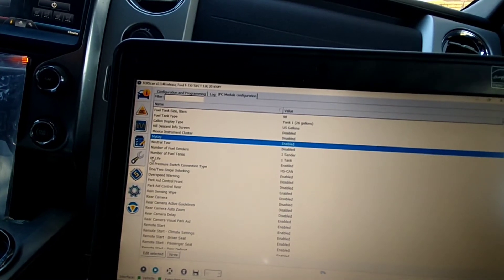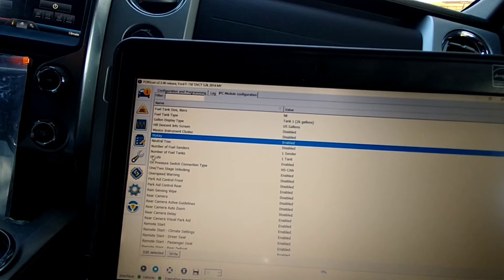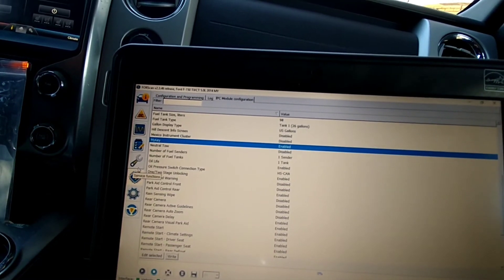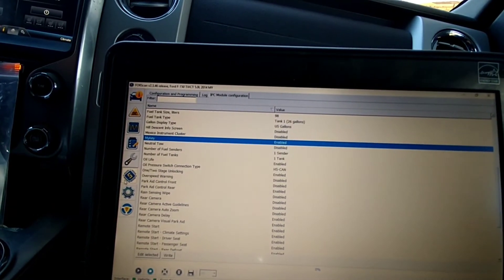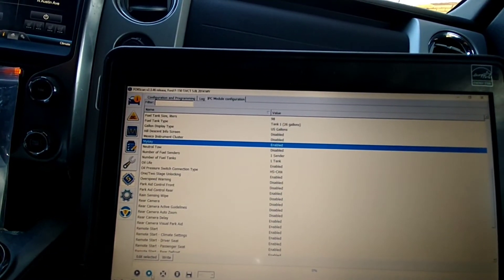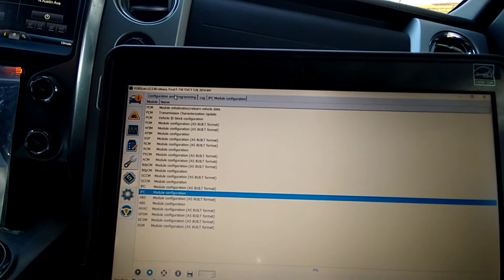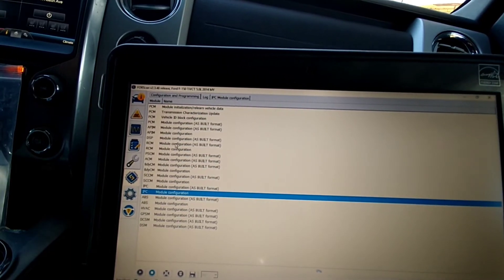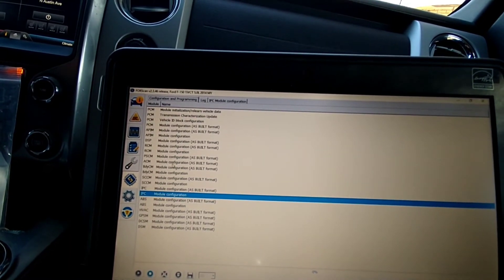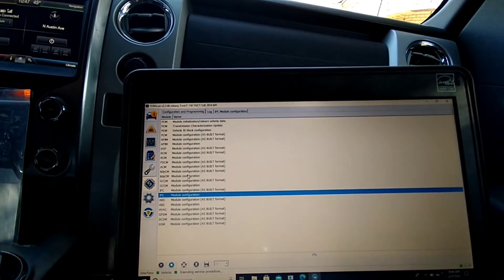So what I wound up doing was using this program to program the new key I got from eBay. After programming that key I enabled MyKey, then got into the dash, and used the new key — since I had two keys — to clear the MyKeys on the truck. Then I could set my speed limit to unlimited.